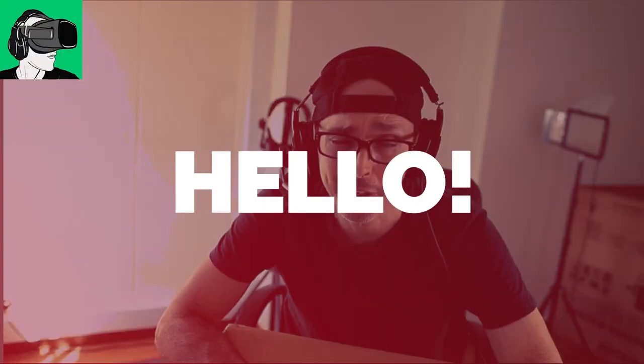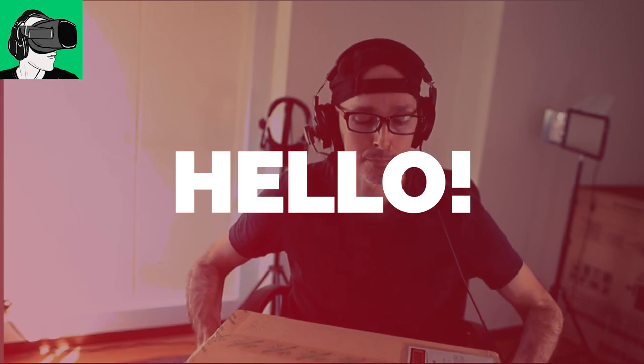Hi guys and welcome back to VR Essentials where we talk about the practicalities of virtuality and everything about the metaverse of course. Now today, very special video as we're going to be doing the unboxing of the Pico Neo 3 Link, because of course this is the Pico Neo 3 Pro.